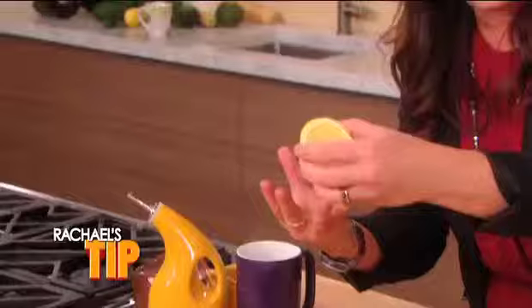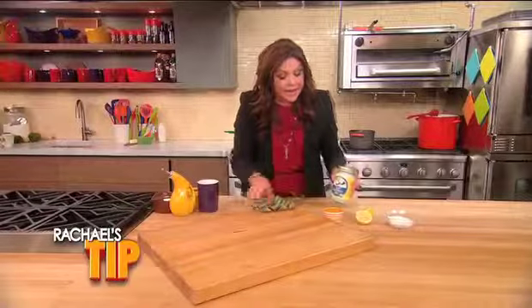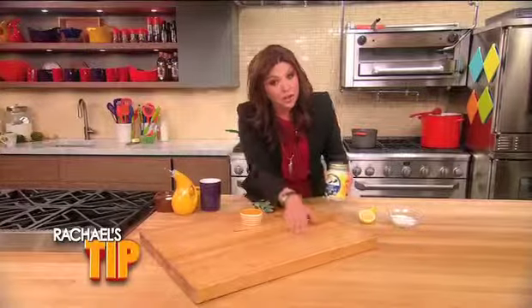Remove the color and the fragrance with lemon juice. And then, to keep the board cured, rub a little oil in, like coconut oil.